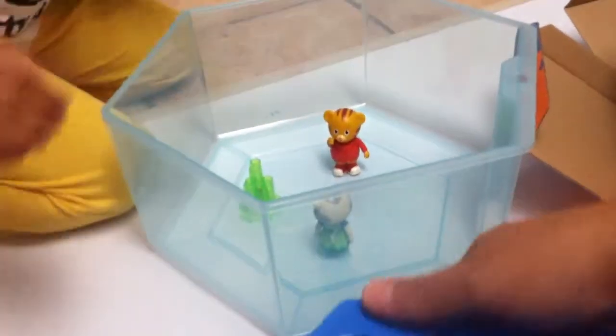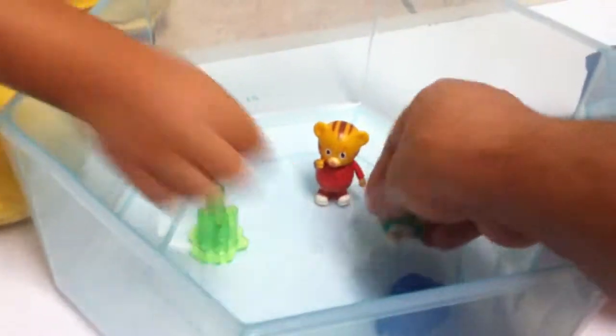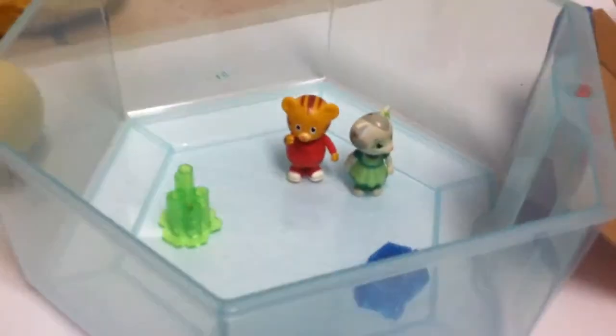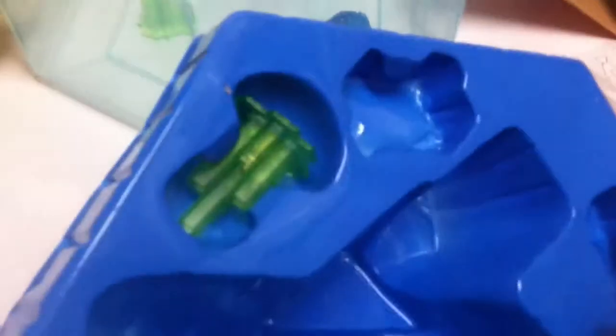Who do you have in that tank — the shark tank? Who do you have in it? I have Daniel Tiger and Katerina. Poor souls. They're going to be food for the shark. Who is this — a clownfish? I don't know why they call it a clownfish. It's supposed to be orange with white stripes.